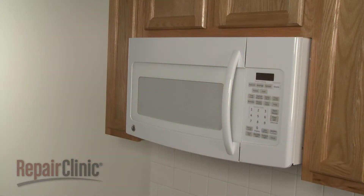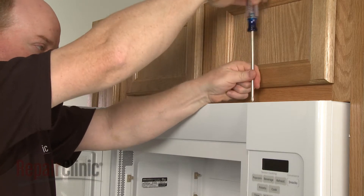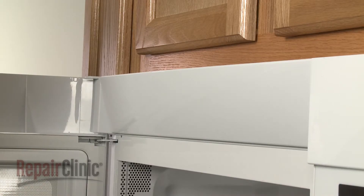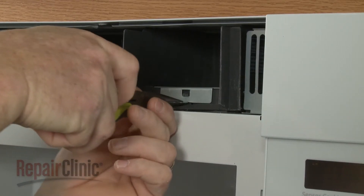To replace the light socket inside the microwave oven cavity, open the microwave door and remove the screws securing the grill. Slide the grill to the left to release it. Then use pliers to detach the light cover.